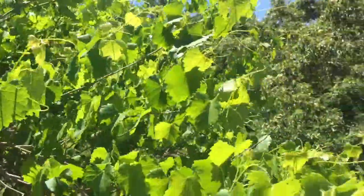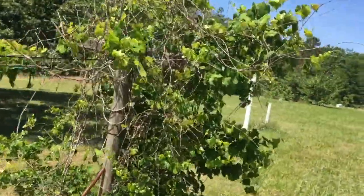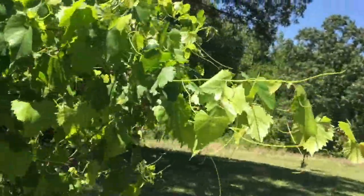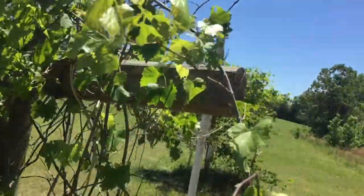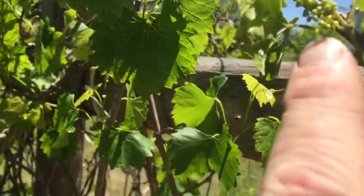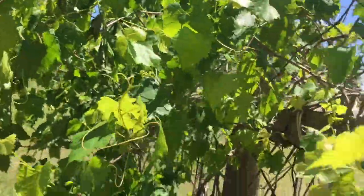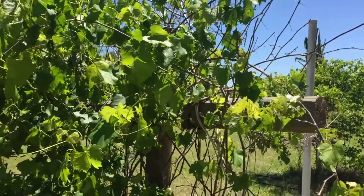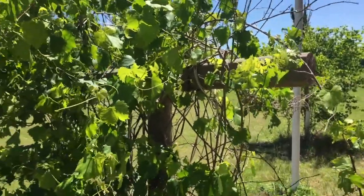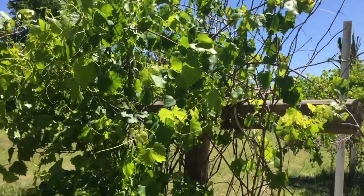These guys are starting to get some fruit on them. I think this one's the muscadine and I think this one's Concord if I remember right. You can see right here we're starting to get some fruit — there are several little bunches like that. Grapes can be expensive and as good as they are, we're all about growing as many of them as we can. So I'm going to see if I can use these couple of cattle panels I have left to tame these.